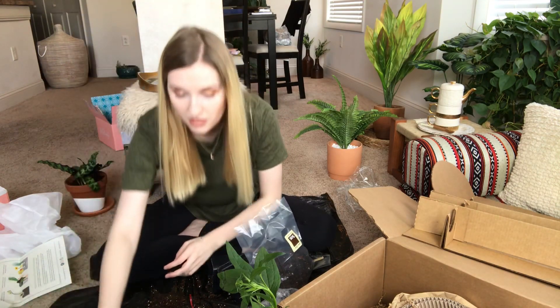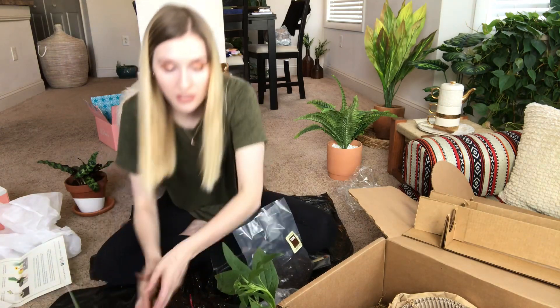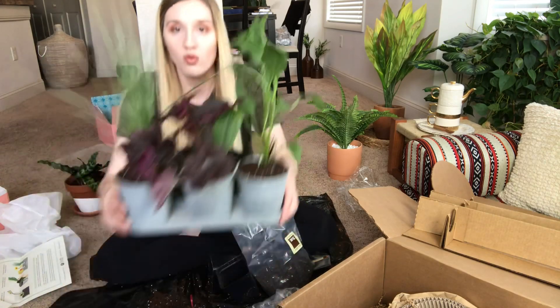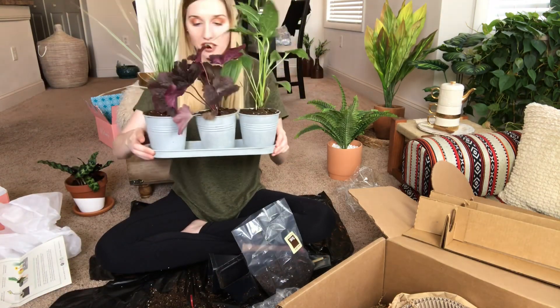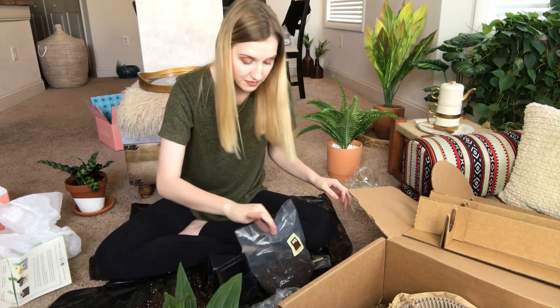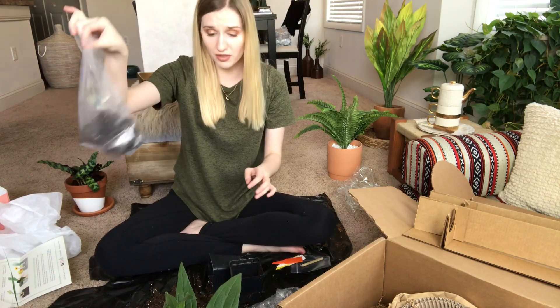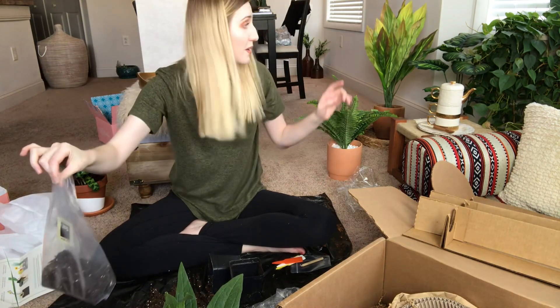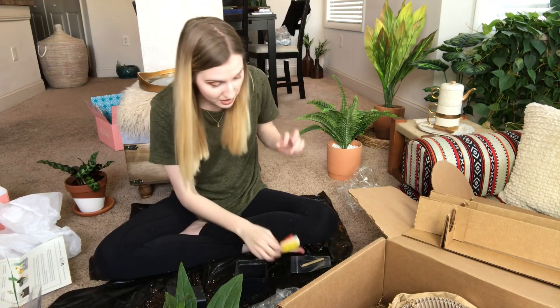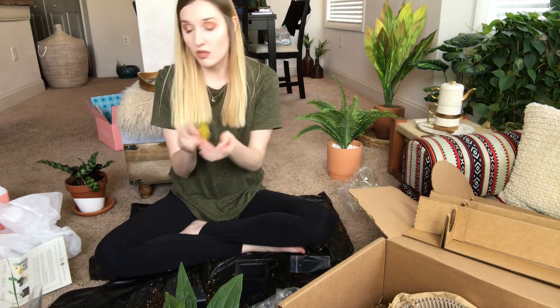I probably filled the grass pot a little too much, and honestly I'm not sure I even needed to put soil in the bottom. That's Mr. Grass — his name since I don't have the real plant name. This is what the trio looks like so far and it's really cute. I also have leftover soil, which is great because one of my other plants needs some.